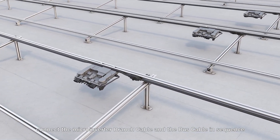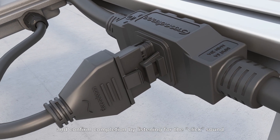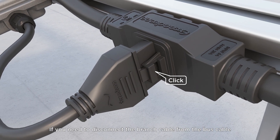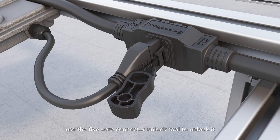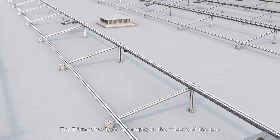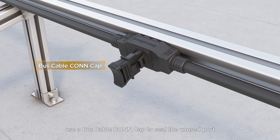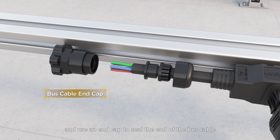When connecting the T-bus, connect the microinverter branch cable and the bus cable in sequence, and confirm completion by listening for the click sound. If you need to disconnect the branch cable from the bus cable, use the 5-core connector unlock tool to unlock it. For T-branches that are empty in the middle of the bus, use a bus cable con cap to seal the unused port, and use an end cap to seal the end of the bus cable.